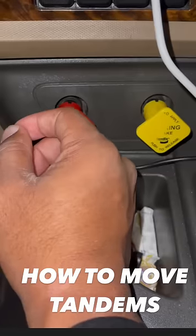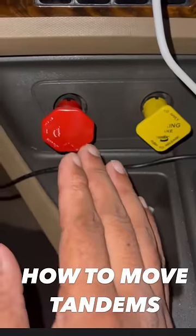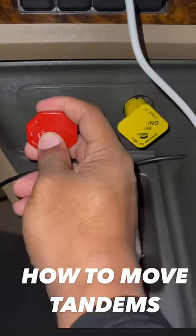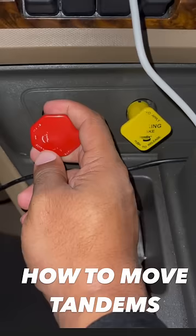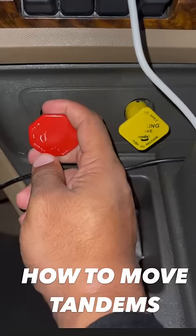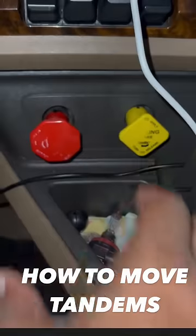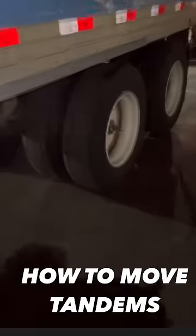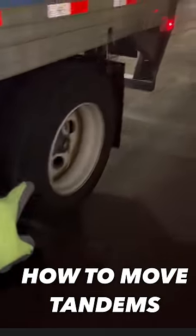Since you're trying to move the tandems, what you're going to do is just push the parking brake and leave the emergency brake locked. This is going to keep the back tires locked but allow the truck to move forward, which is going to move the tandems back. When the tandems are moved all the way back correctly, you should be at the end of the trailer.